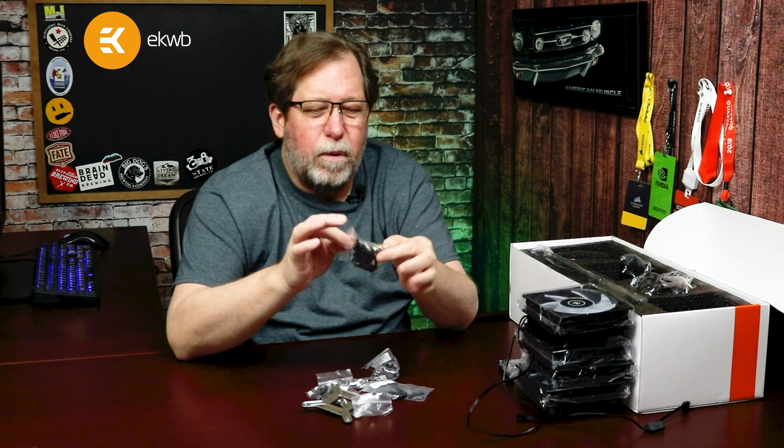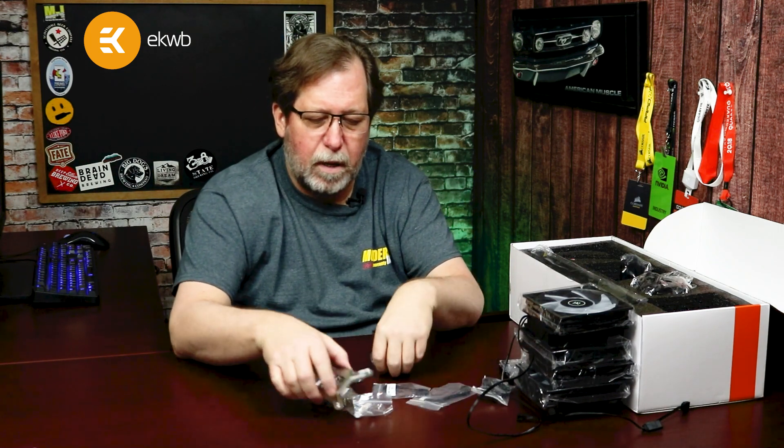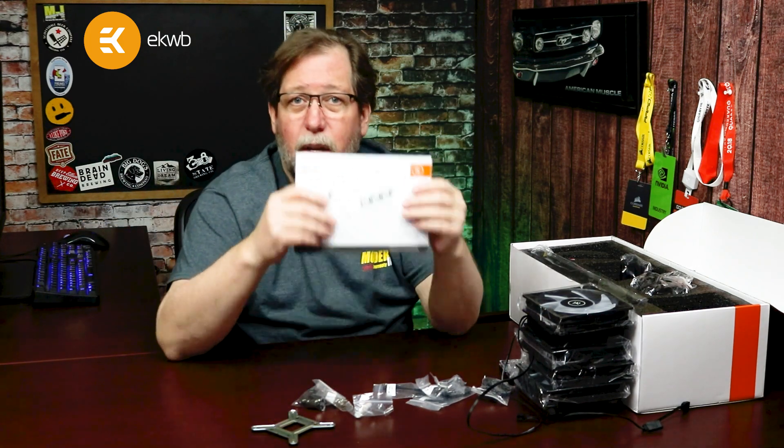You get all the fan screws, all the brackets for AMD and Intel, the screws — everything you absolutely need is included in the box.